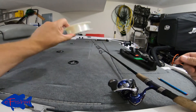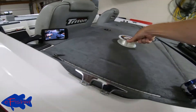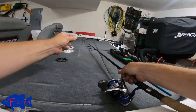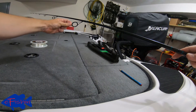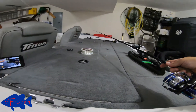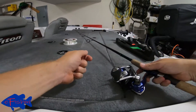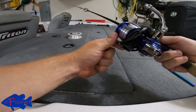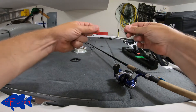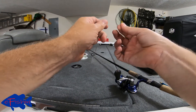We've got our backing line here. An easy way to do this is just take your line and go through the first guide — it'll make it a little easier for this demonstration. You can leave it all the way through your guides; it'll work the same. Open the bail on your reel. We're going to take our line and start off by making that little figure-eight loop again.